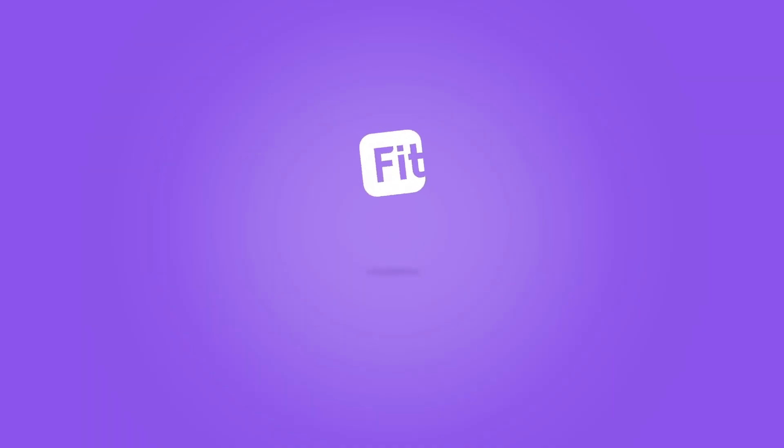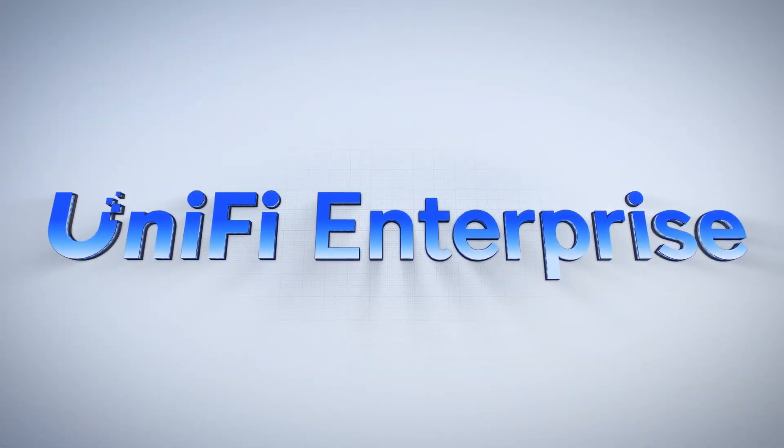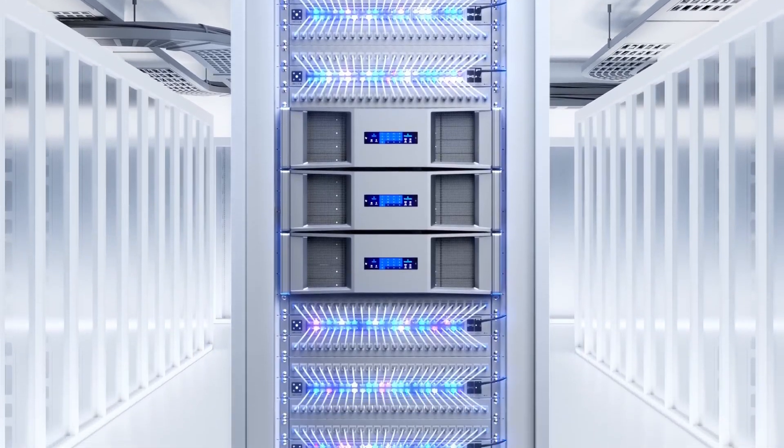We're here to talk about the Ingenious Fit line of networking gear. Ingenious sponsored videos in the past, about their cloud line of network hardware. Ubiquiti has been the 800-pound gorilla in the prosumer and small business, even medium-sized business line of networking hardware for a very long time. And they know it — the prices of their gear show that.